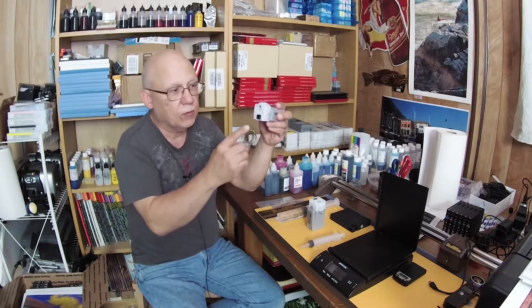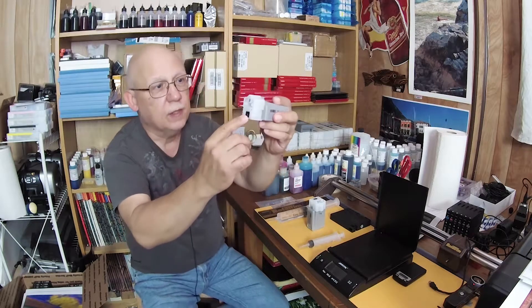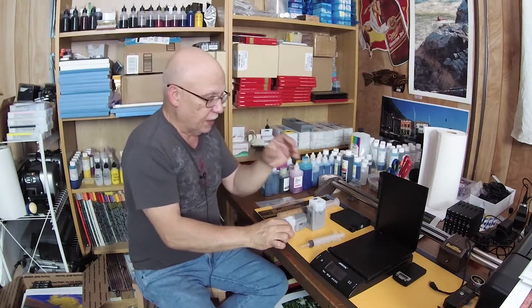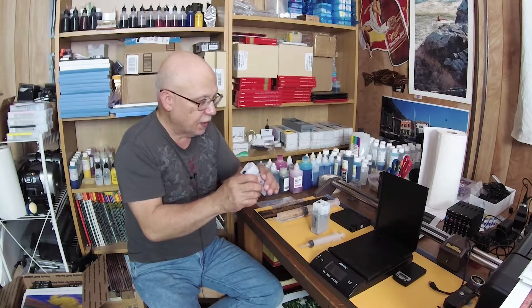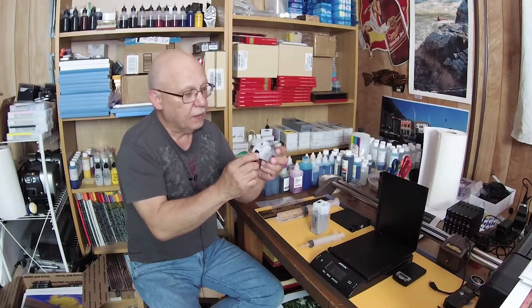Another interesting thing about these cartridges is that they have a floating chip holder. If I shake it next to my mic, you can hear it — the little black chip holder basically just floats. I showed you the parts in an earlier video, but refilling these is a relatively simple process.